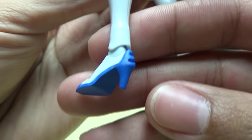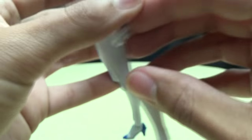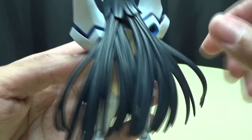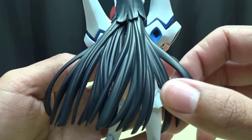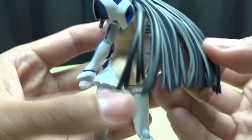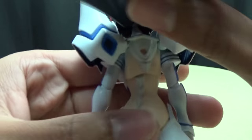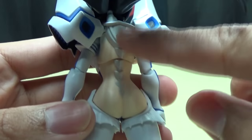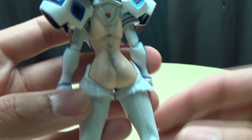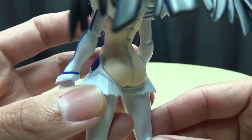The shoes are nicely done; the high heels look good. Moving on to the backside, you can see all this hair she has hanging down, nicely detailed, with nice light and shadow play. The paint looks really good. If you lift up her hair you can see what's going on back here - you can see this little kind of spine effect on Junkets. And her butt - butt shot. Sure.